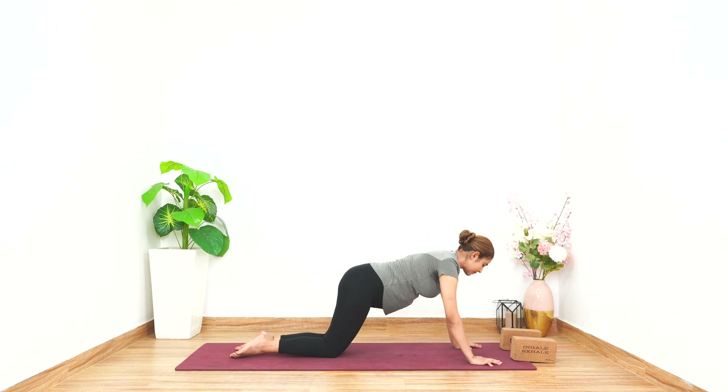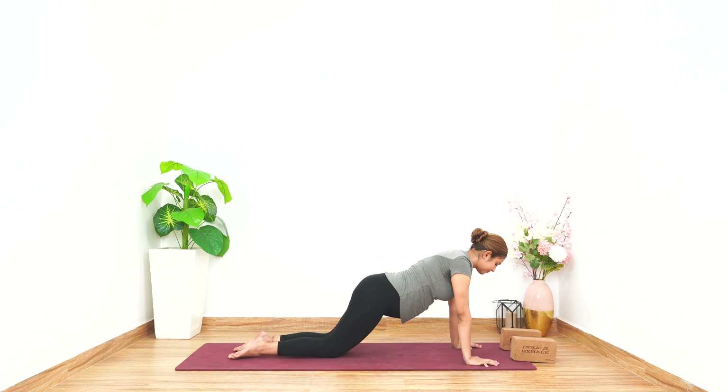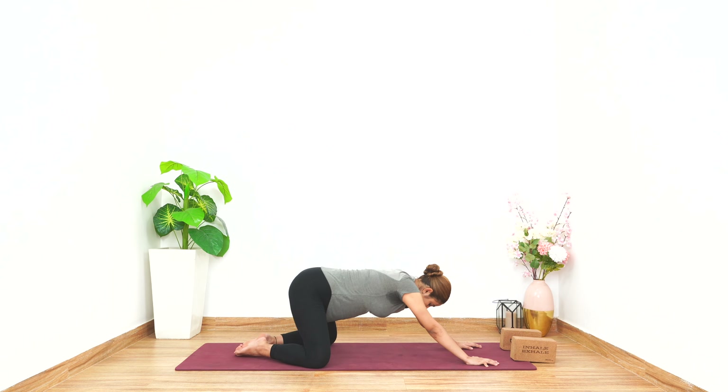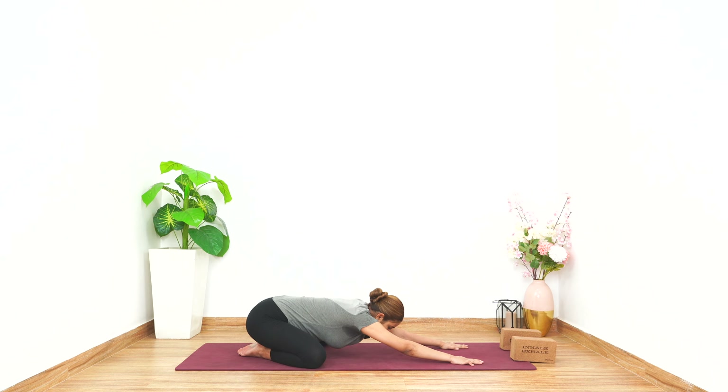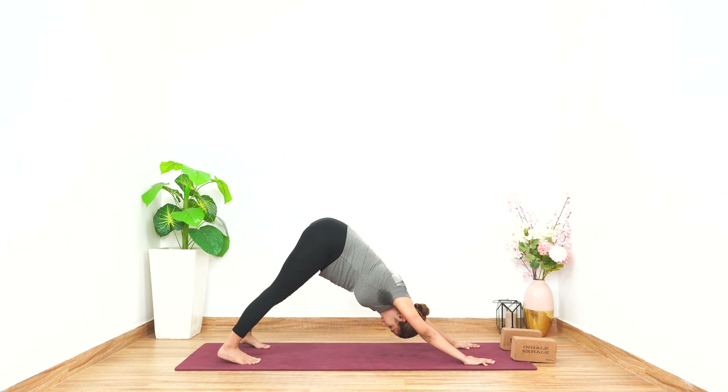Now the modification comes in. In the earlier one we did tabletop; in this one you can do half palm plank if you want. You can keep your body straight, weight on your hands, hold for five counts. Let's go back, open up your knees, go back to the wide-legged child's pose, place your head down, hold for five counts. Tuck in your toes, let's come into the mountain pose — low back in, shoulders in, hold for five counts.